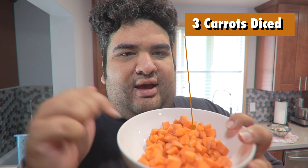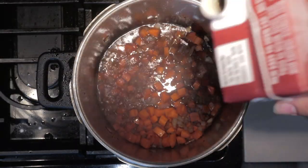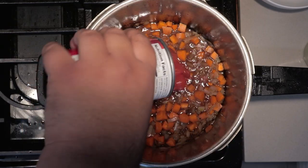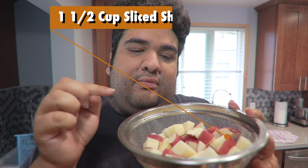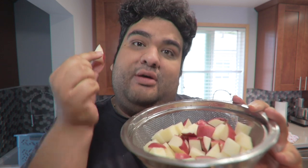Cook until the onions soften up a bit. Once the onions soften up, add in three carrots diced. Then deglaze with two cups of beef broth. Add one 16-ounce can of diced tomatoes. Then add four red potatoes cubed — I chose red potatoes because due to their high wax content they keep their shape while cooking.